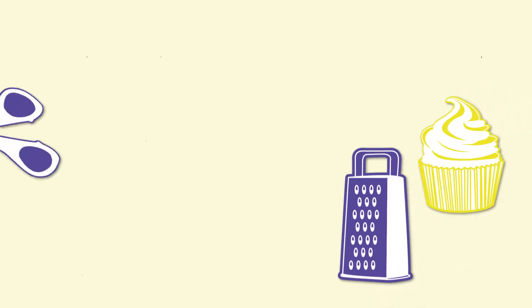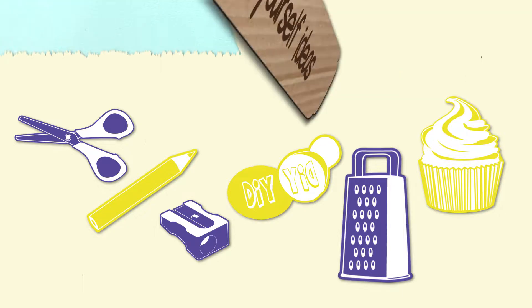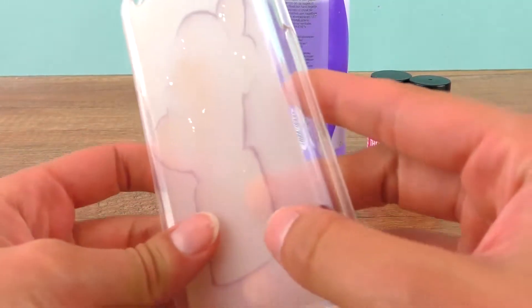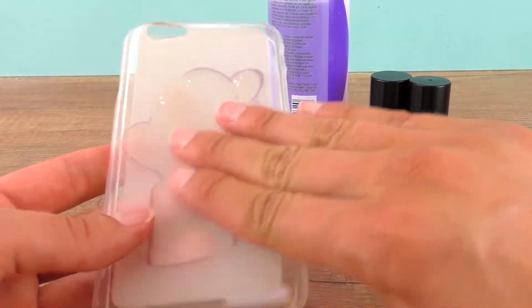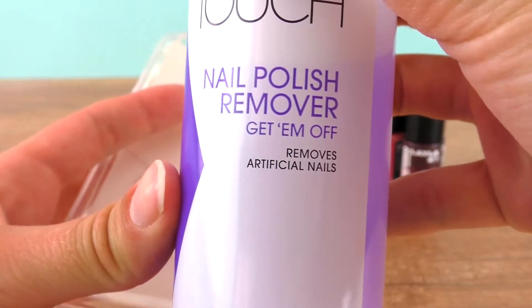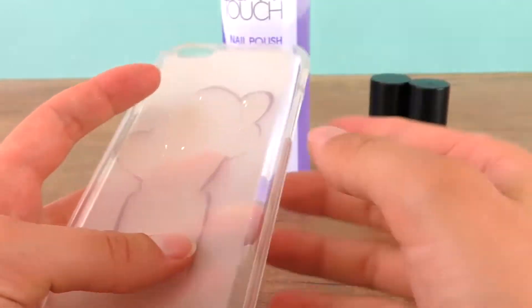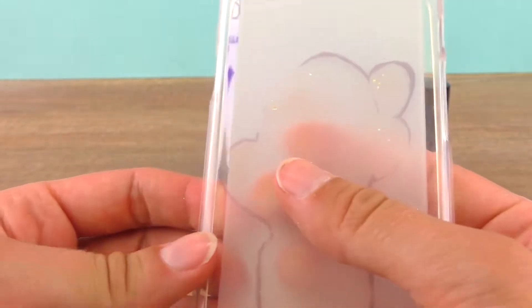Hi everyone, welcome to DIY Ideas! Today we'll be doing a thermosensitive phone case. Here is an old phone case with a cactus design and I removed it with a special nail polish remover - not the regular kind, but the kind that removes artificial nails. It's better with plastic so it doesn't destroy it or make it smudgy like regular nail polish remover.